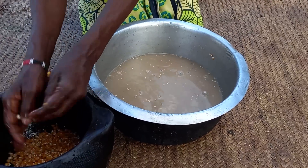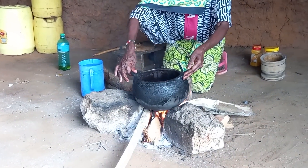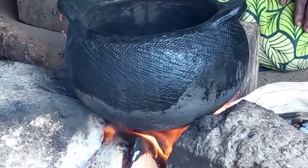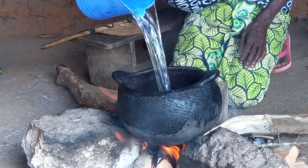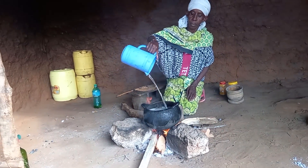Quickly, she will wash the pot and place it on fire. This is water.